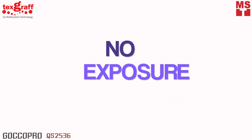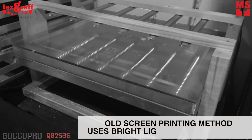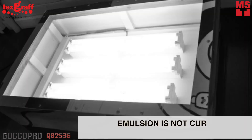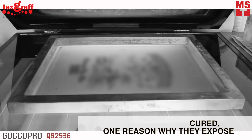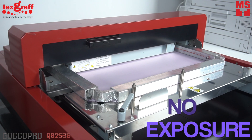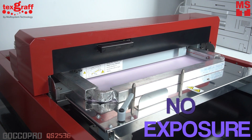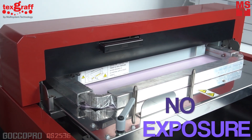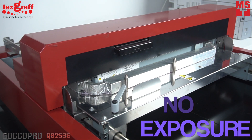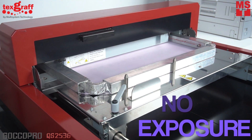No exposure. In the past, they used bright light to expose designs to transfer into the screen. QS2536 doesn't need any exposure or bright light in transferring your design into the screen. This digital screen maker can print your design directly into the screen within just 200 seconds. Pretty quick, isn't it?